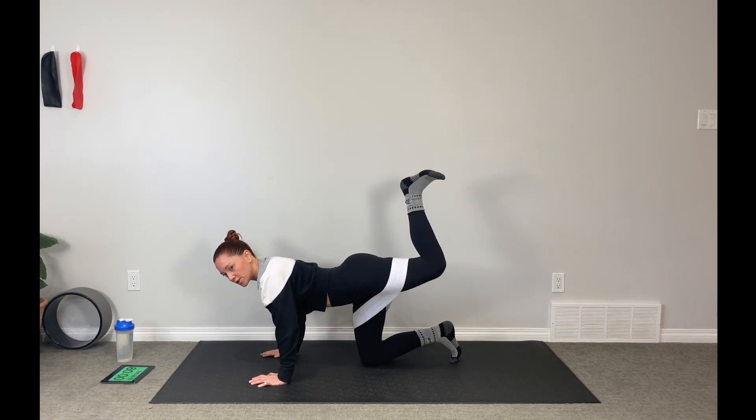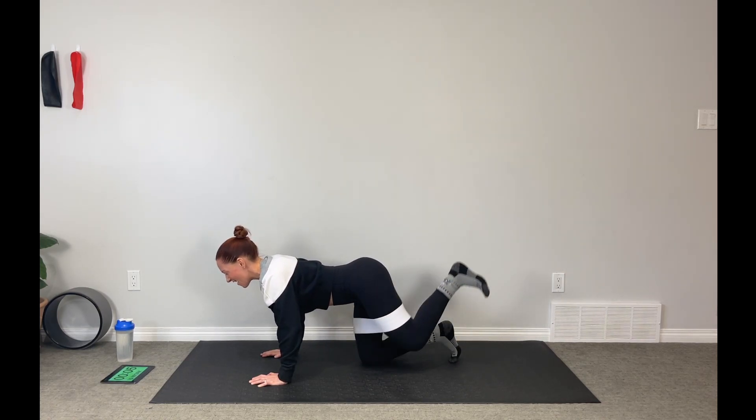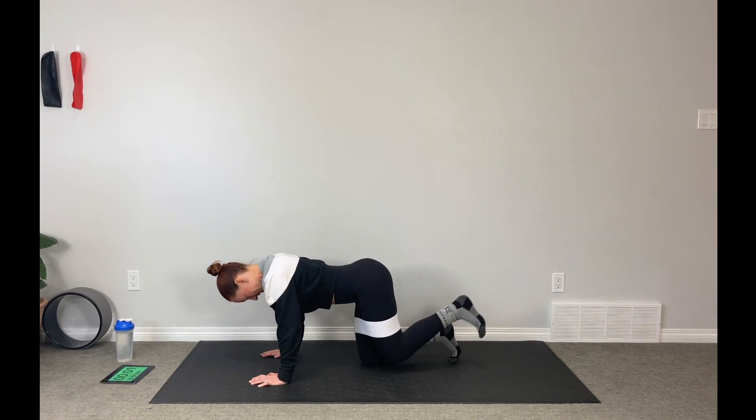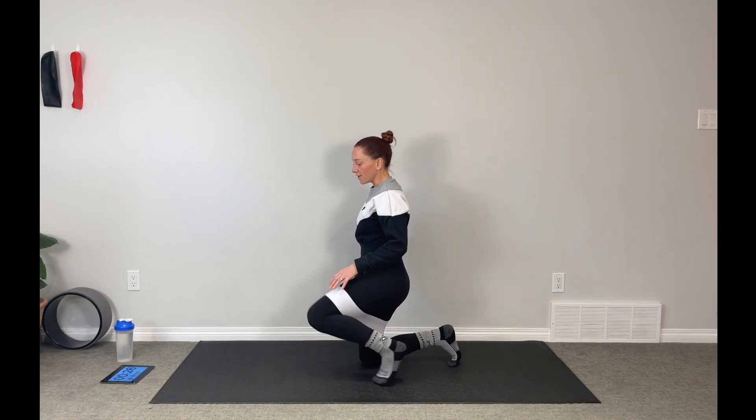Nearly through this one — push that ceiling up and high. Fight the urge to not lift all the way up. Take your 30 seconds, adjust your bands, and have a sip of water if you need.